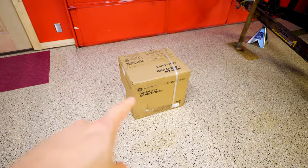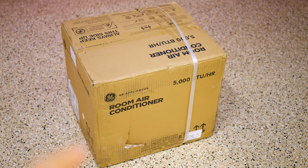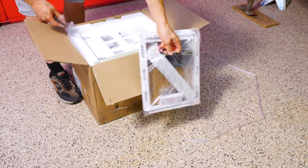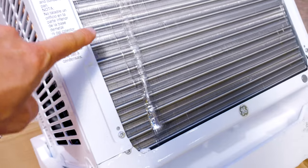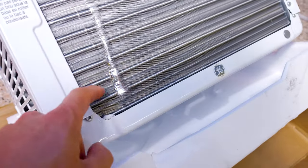On Prime Day I picked up a cheap 5000 BTU window unit air conditioner. Looks like UPS shipping did its thing to the box, but it should still work. First thing we'll do is find a place to install it in the houseboat — I think the front windows are probably the best spot.